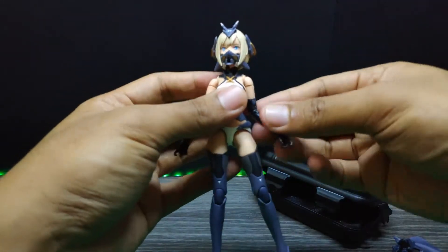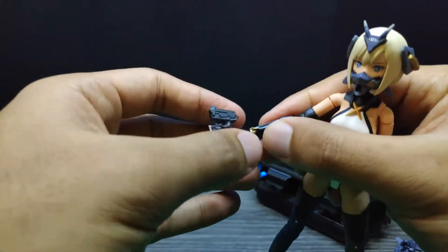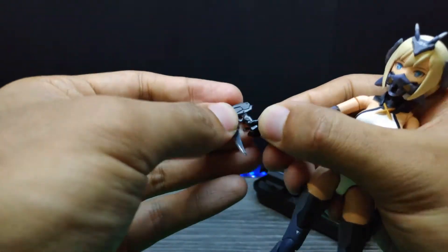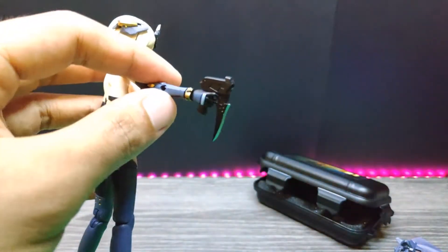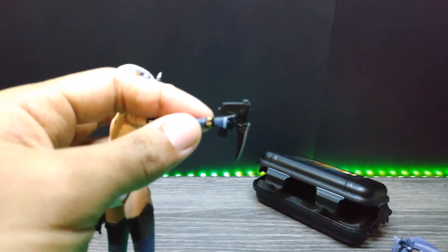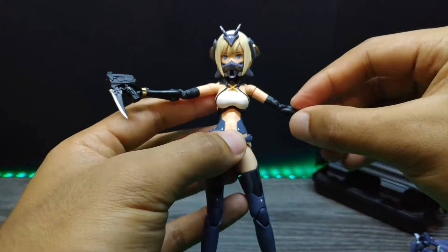To hold the gun blade, you simply slide the hand in — it's kind of tricky actually. There we go — she can hold the gun blade just like that. She's supposed to put her finger inside the trigger. It looks pretty cool! It would be much more badass with twin gun blades, but we only have a single one.